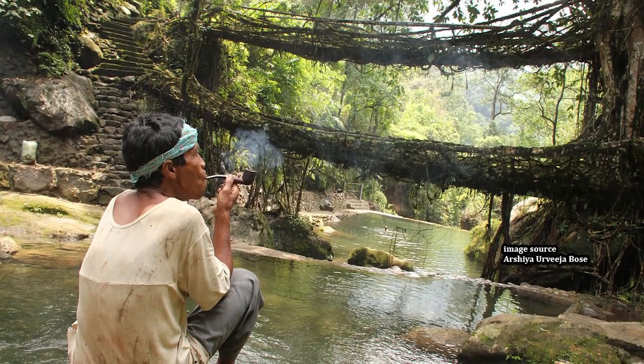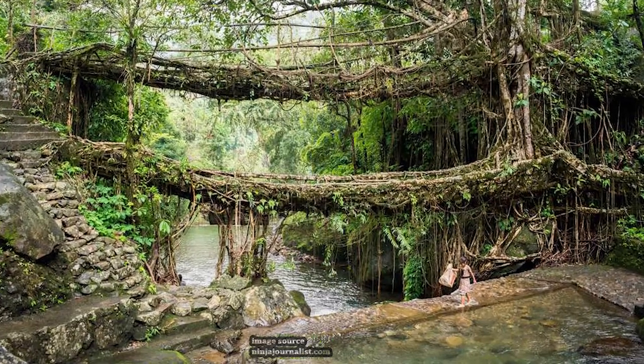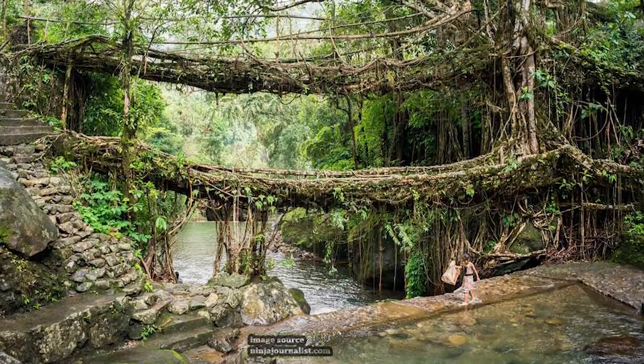As long as the tree from which it's formed remains healthy, the bridge will naturally self-renew and self-strengthen as its component roots grow thicker.